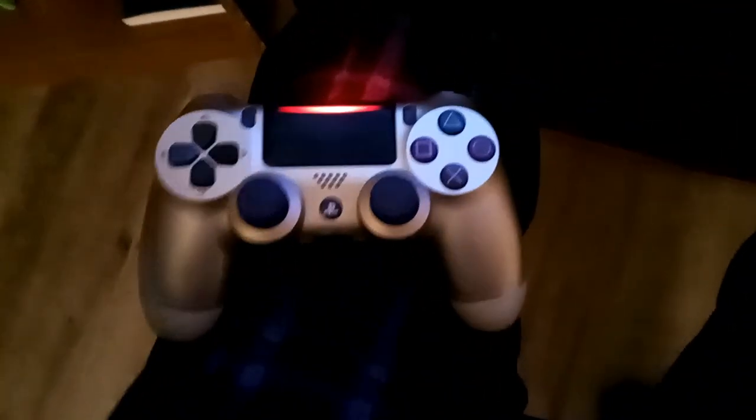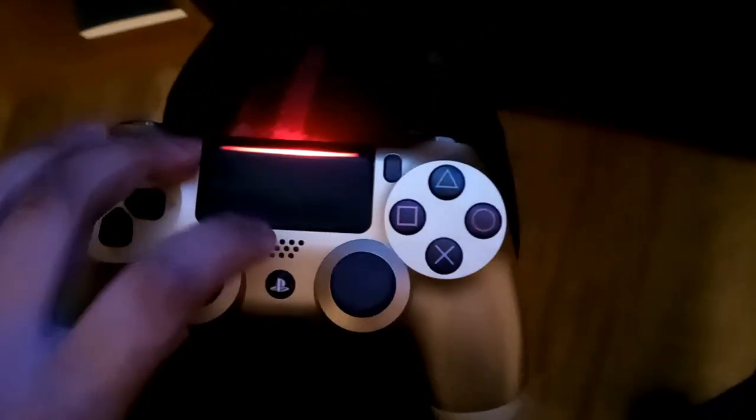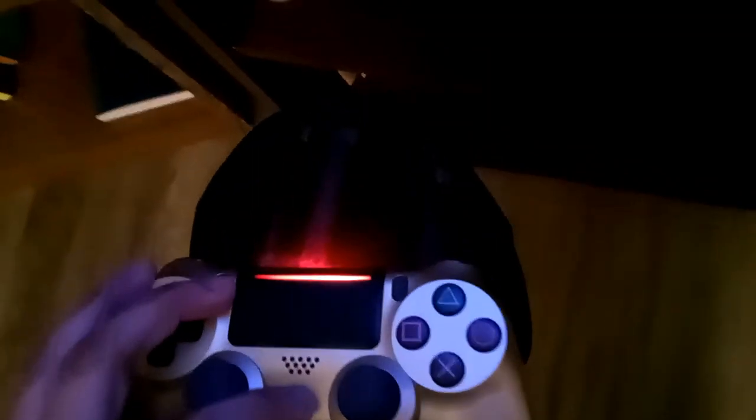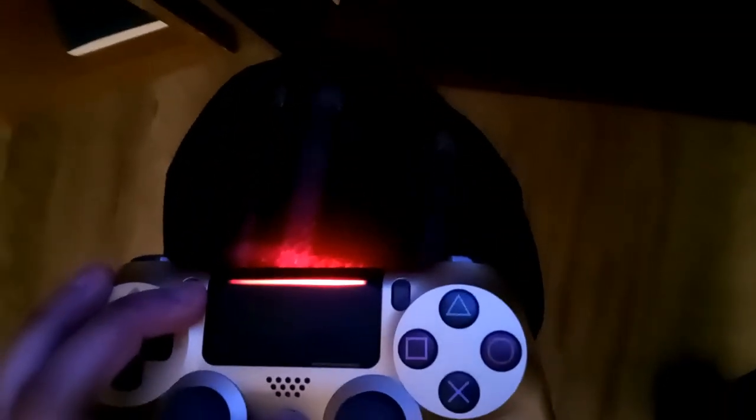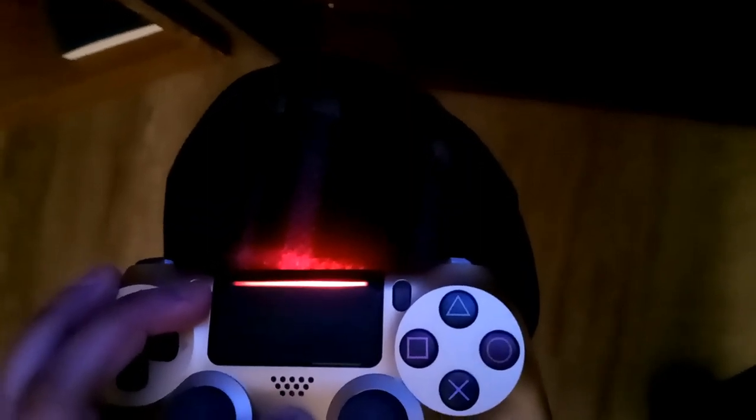You're going to need to press the Share button and the Home button at the same time. Press and hold until it starts blinking. That's when you go into your cellular device, go to your settings, and go to your Bluetooth.